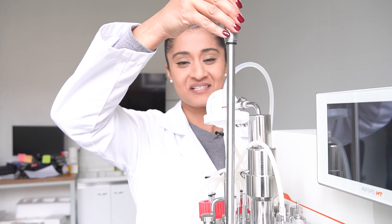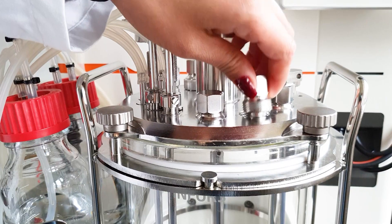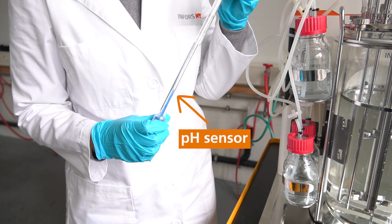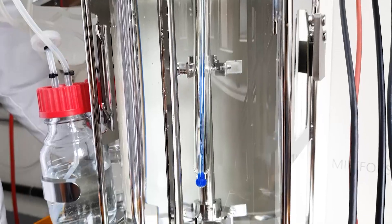This is the dissolved oxygen sensor. Please do not forget to place an o-ring when installing the sensors.